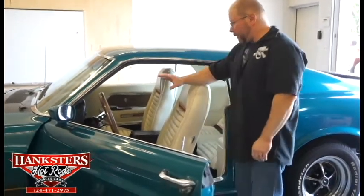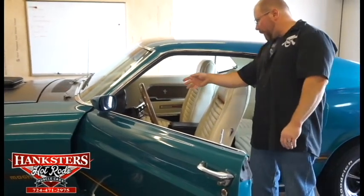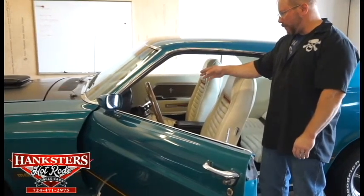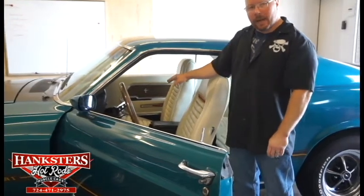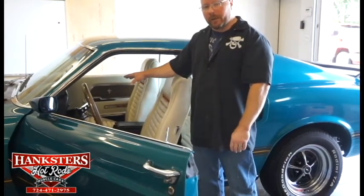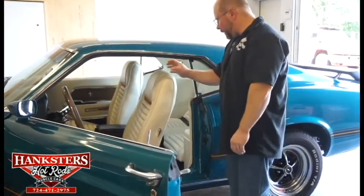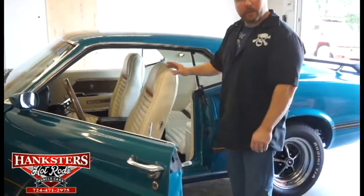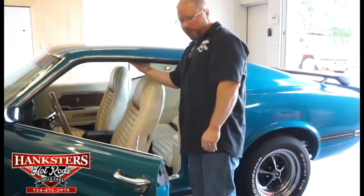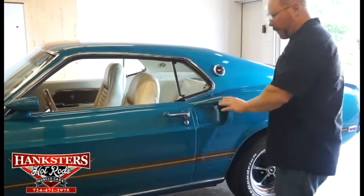As far as the dash goes, it retains pretty much all of your factory gauges. You've got your factory alternator gauge, the 120 mile-an-hour speedo, your fuel and water temperature gauge, and oil pressure gauges. It does have aftermarket water temperature and oil pressure gauges — those are Auto Meter gauges, so good name brand gauges there. It retains the factory heater controls. This car I believe is radio delete — there's no radio. All seat belts are in the car, though there's no shoulder harness on this one.